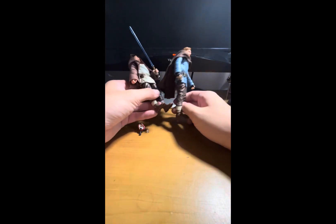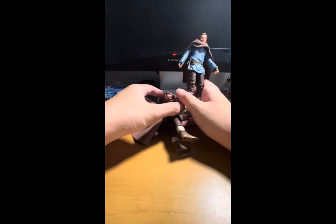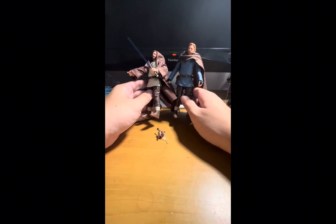Both figures also come with blasters that you can holster into the holsters on the figure. If you're putting the blaster in his hand, it's preferred to use the right hand because it has the trigger finger.